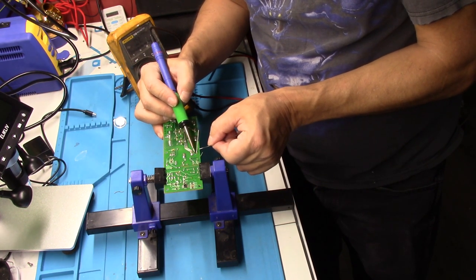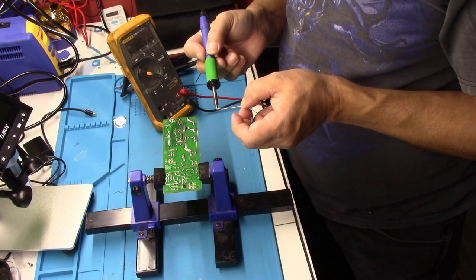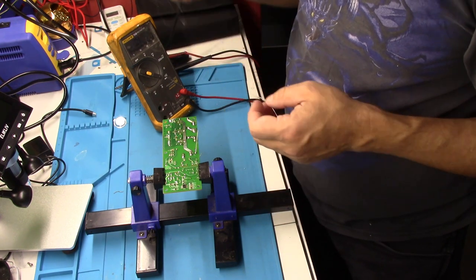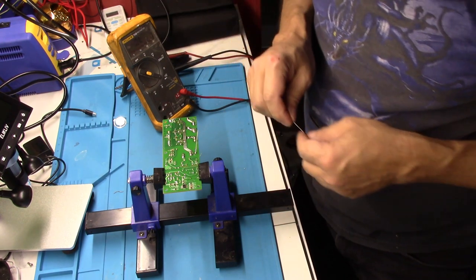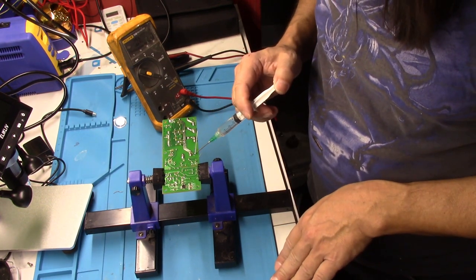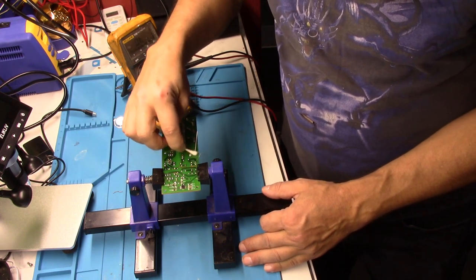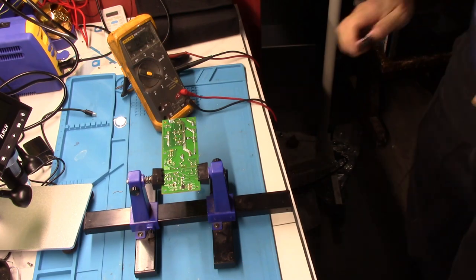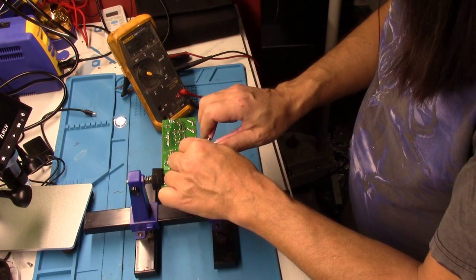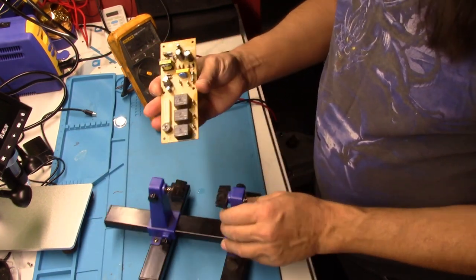You always want to put a little solder on the tip when you store it so the tip doesn't oxidize — literally if it oxidizes it'll put pits in it. Get it cleaned up, trim the excess leads off, and there you go.